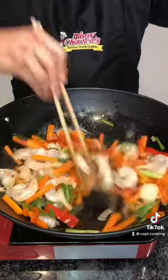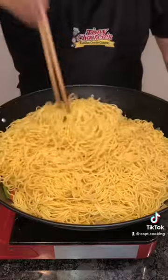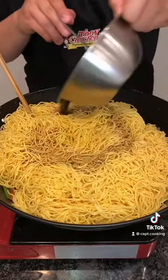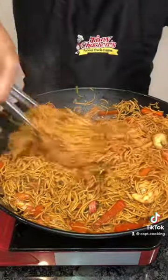Once soft, add in the shrimp and cook it down for 2 minutes. Go ahead and add in the crab, the chow mein noodles, and all of the sauce, then combine and cook everything down till most of the liquid is evaporated, about 5 minutes.